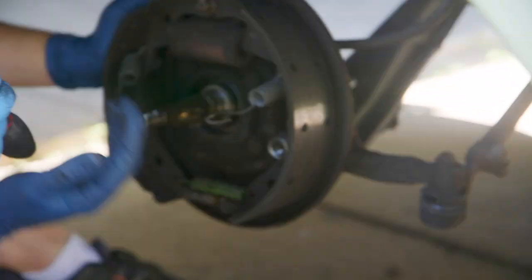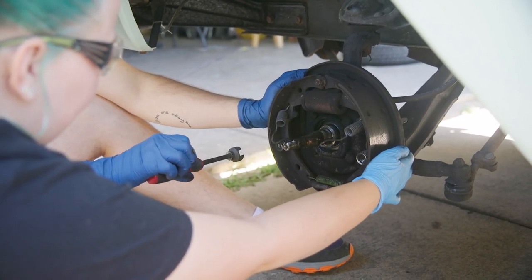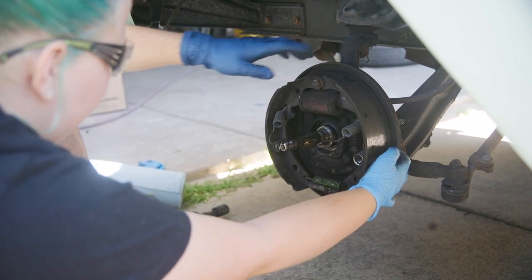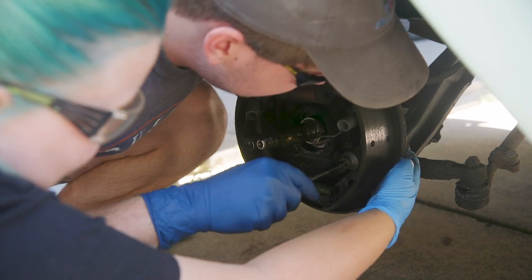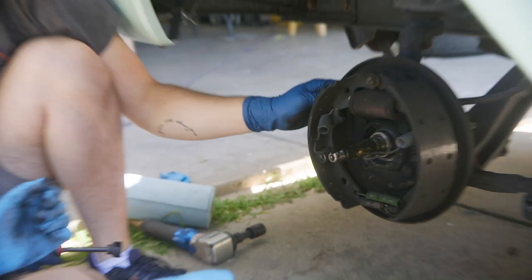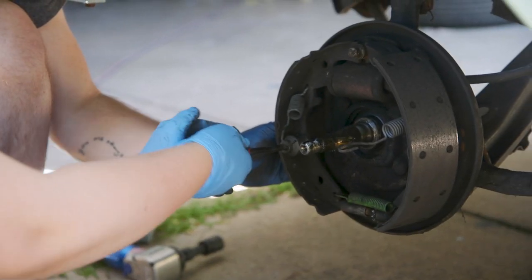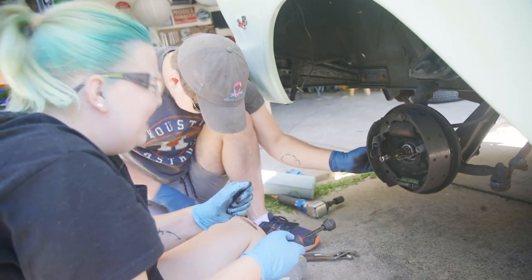Luke, do this. You press and twist — push that spring in and twist, and it'll pop off. Push it in really, really hard. You're just pushing it and rotating; it doesn't matter which way. How'd you do that? Good job. Did it just shoot off?